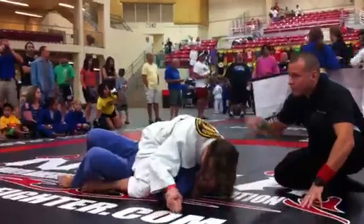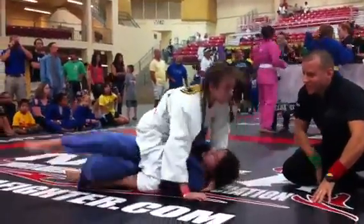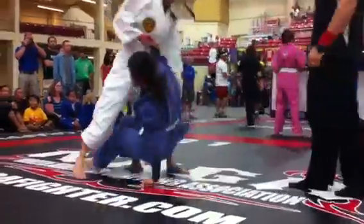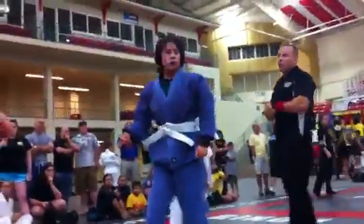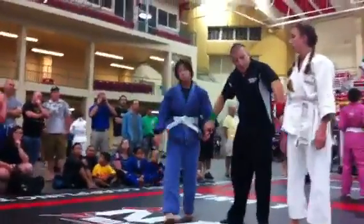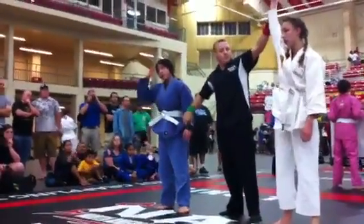Caroline, you have to get your elbows down. Good job, Caroline. All right. Good job.